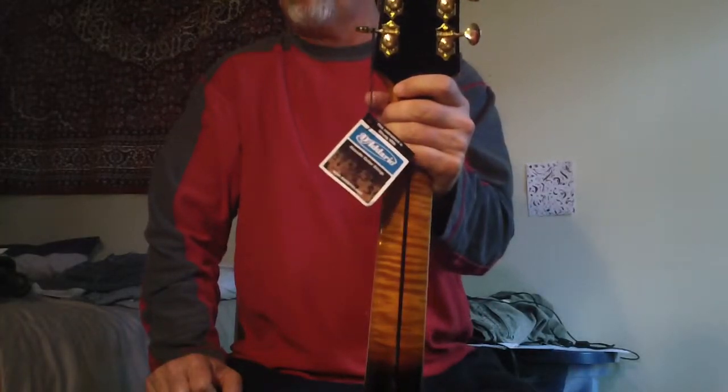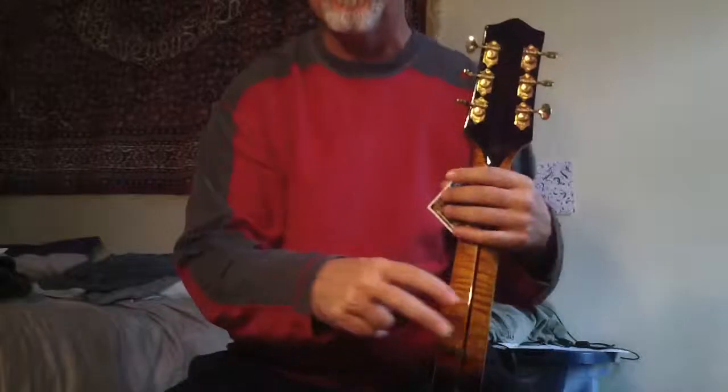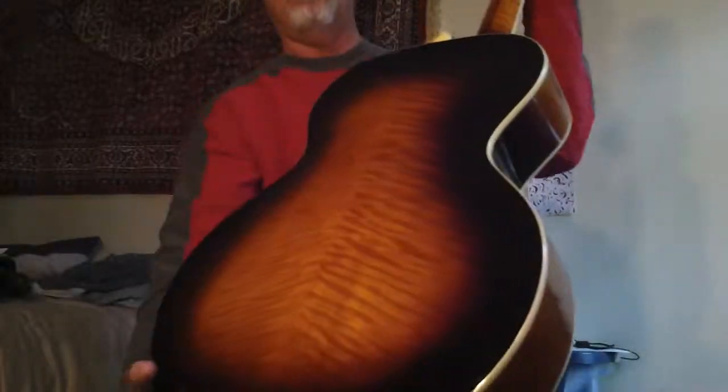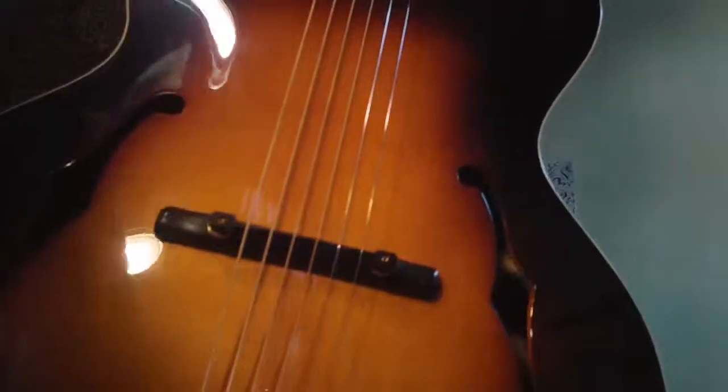I've had L7s, Super 400s, L5s — they were all cool guitars, but the note didn't bloom out as much. This is a hell of a box. You will be blown away with how much guitar you get for the money. $14.99 with the case, a little bit of shipping — we're there.